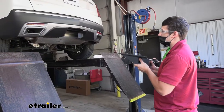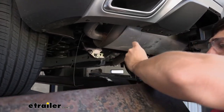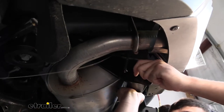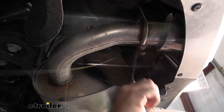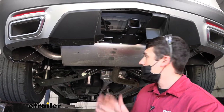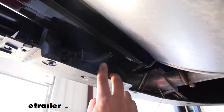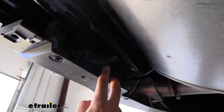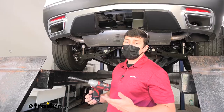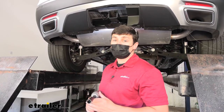With an extra set of hands, raise the hitch up into position and secure it to the vehicle using the provided hardware. We did have a little bit of trouble getting the hitch into position, particularly on the driver's side, because there is a sensor on the back side of the bumper fascia — yours may or may not have this. If you do have that sensor, be careful: all we did was pull out and away on the fascia to give us room to slide our hitch tube between that sensor and our exhaust. With all hardware in place, grab an 11/16 inch socket and tighten and torque all hardware to the specifications in the instructions.